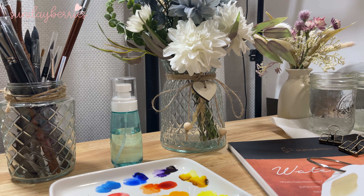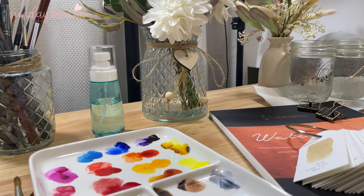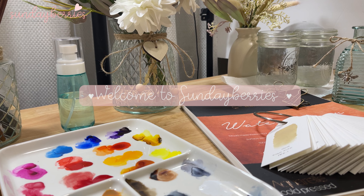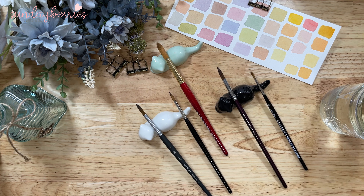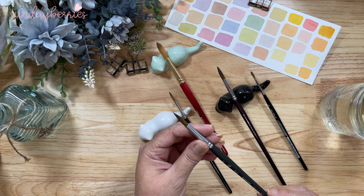In this video, I am going to show you how to preserve and clean your brushes. Welcome to Sunday Berries. Welcome back to Sunday Berries. Today I am going to share a few insights on how to keep your brushes looking like this.